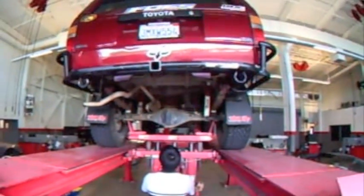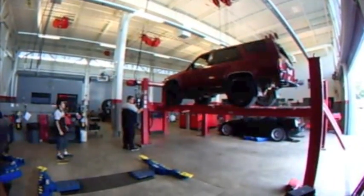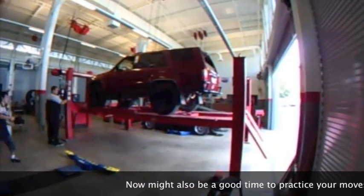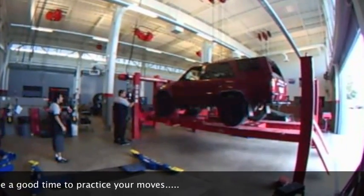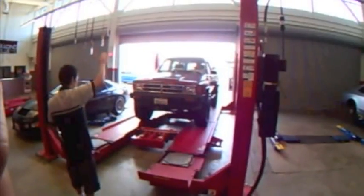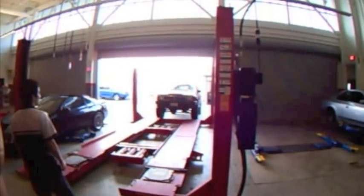Now carefully lower the rear of the vehicle back onto the rack. Carefully watch the rack as you lower the vehicle down. Take the wheel chocks out from the front of the wheels, then guide the vehicle off the rack. Stack the wheel chocks from the rear.